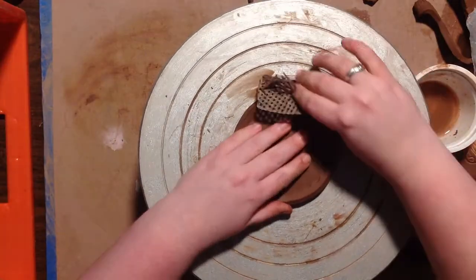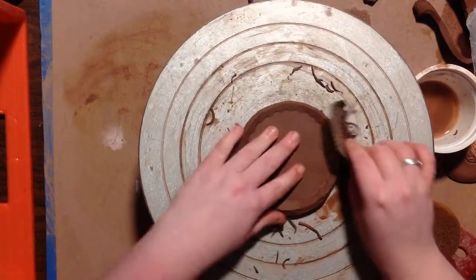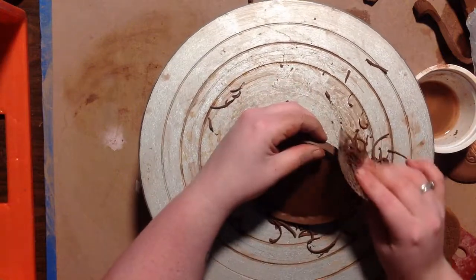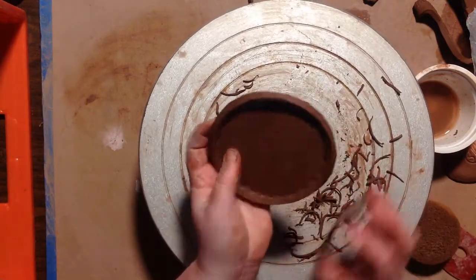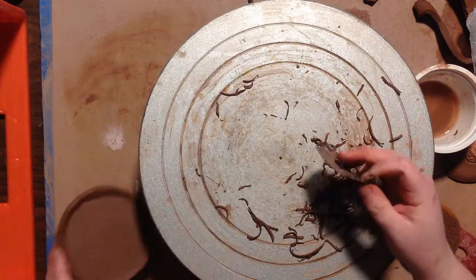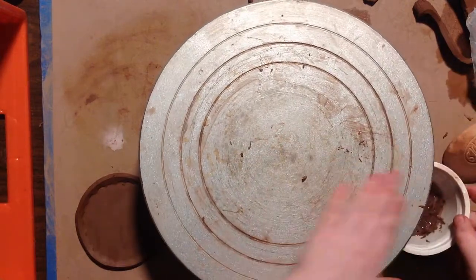To clean these up, all I'm going to do is take my surform and run it around the edge of my plate. An important note about the surform: if you are using it at home or even at the studio, make sure you're using leather-dry clay — no bone-dry clay — because you do not want to be kicking up a bunch of dust. And make sure you get all of those scraps and dispose of them correctly, like in some water or a reclaim bucket.